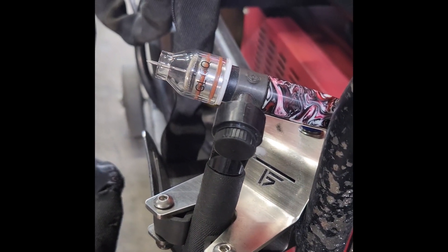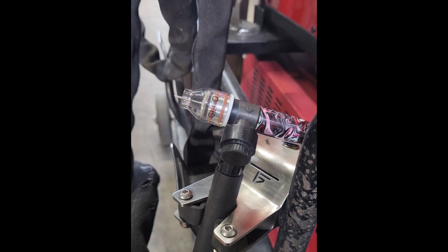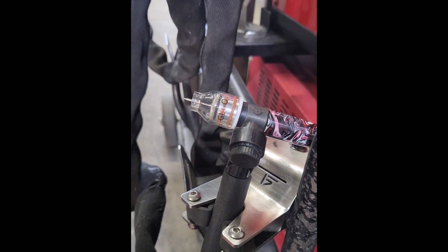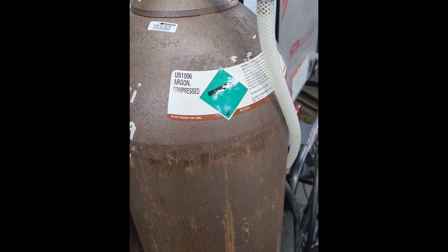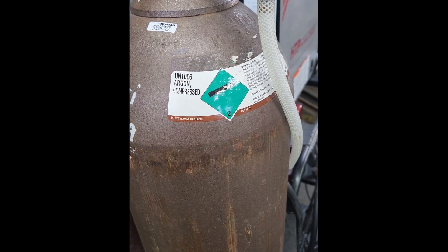Here's our torch setup — we have the CK Worldwide Flex Lock torch. I'm using an Edge Welding GL6Q quartz cup, which is phenomenal for welding aluminum or high amperage work. Our electrode is a CK Worldwide laser tungsten 1/16". For shielding gas we're using 100% argon with the CFH set to 20.